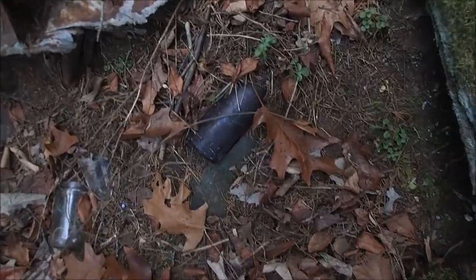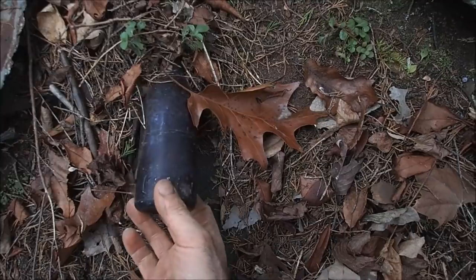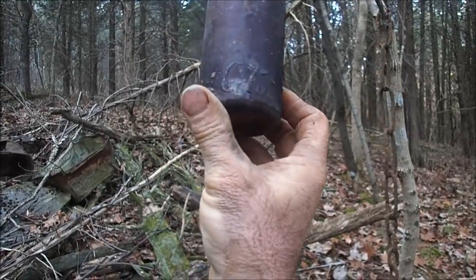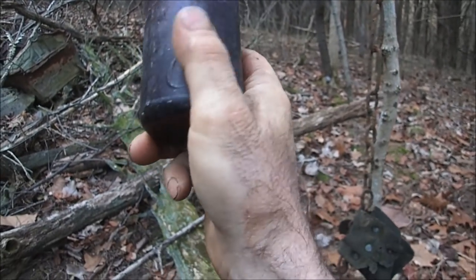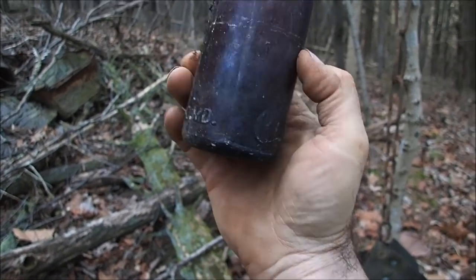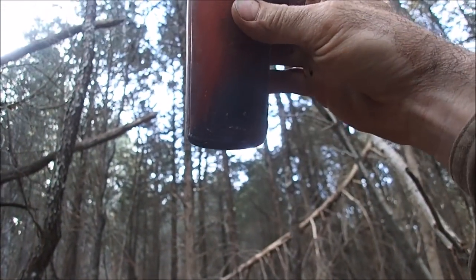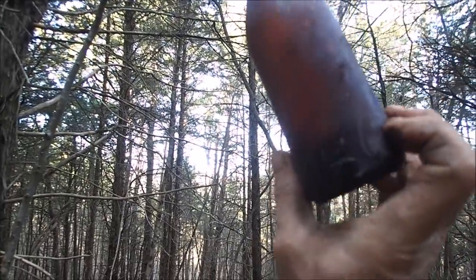I think it's a Coca-Cola bottle. It is — Coca-Cola, Cumberland, Maryland. I don't think I've ever seen one that color. Wow, that's cool.